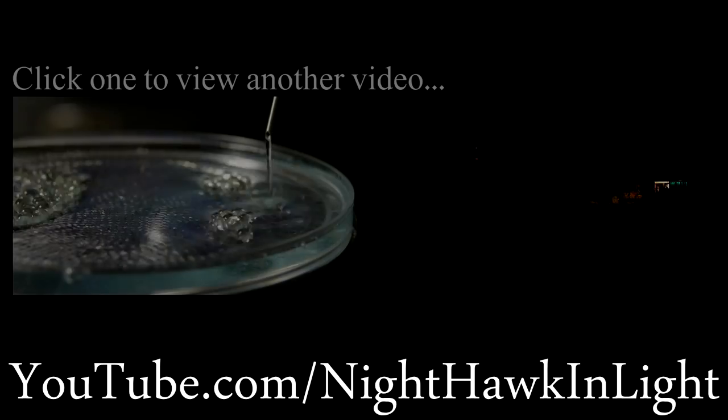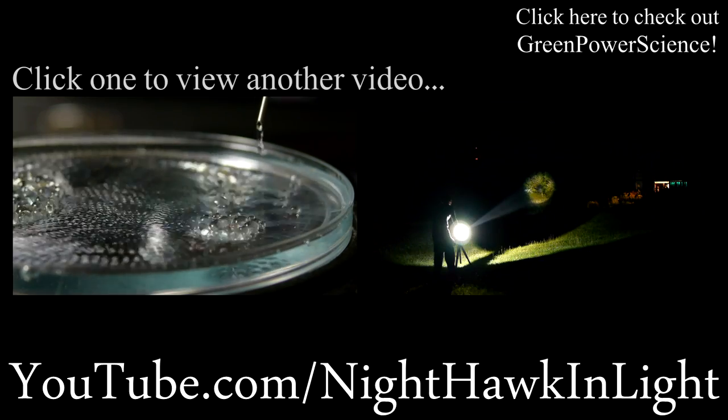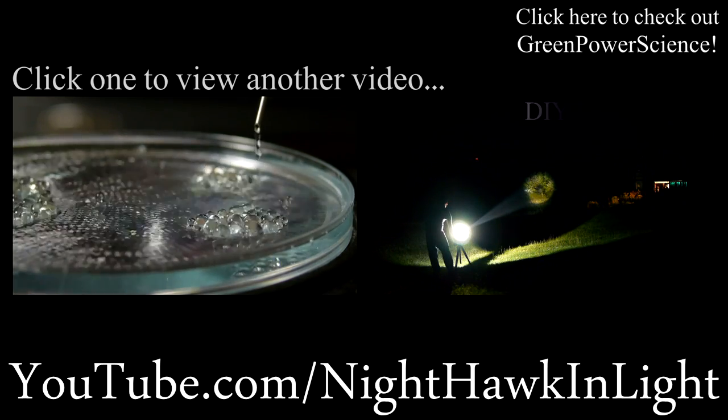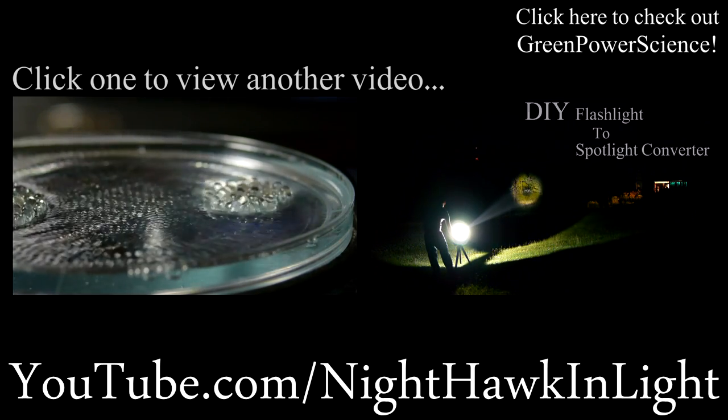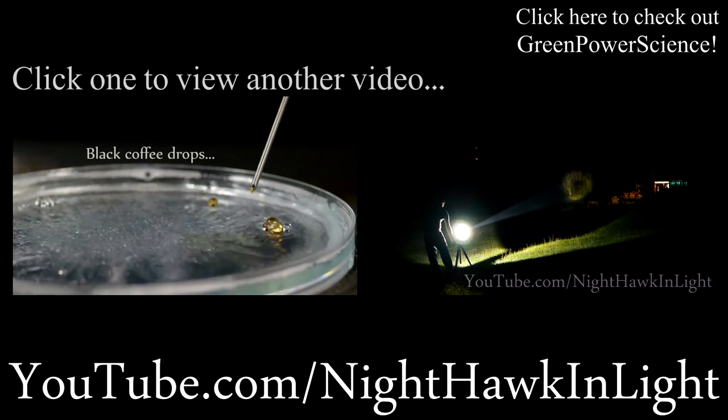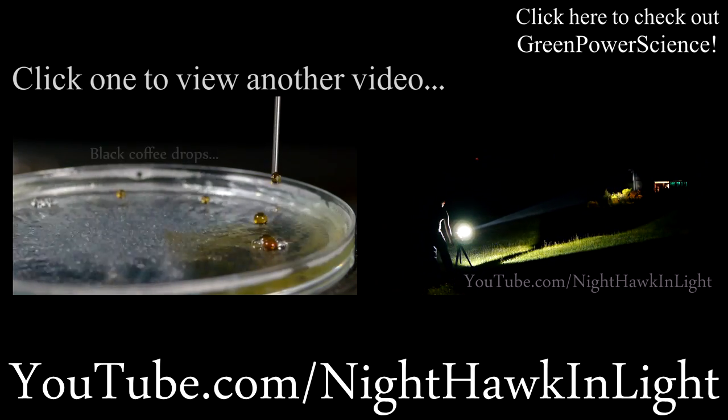If you liked this video, remember to leave me a comment. To this day I've read every single one since the start of my channel. If you'd like to help out further, consider sharing my video on Facebook, Twitter, and anywhere else, and subscribe to my channel if you haven't already. Thank you.